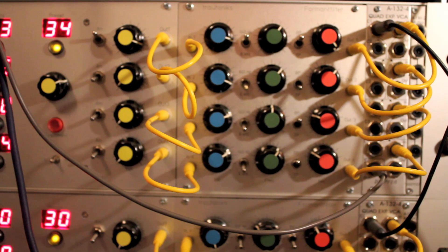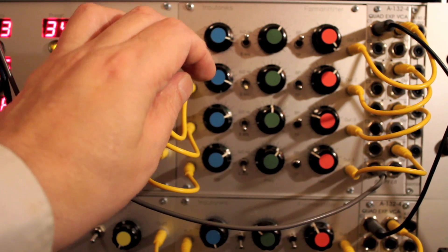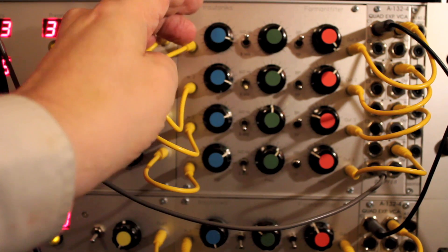Welcome, and here are the legendary formant filters of the Mixtur-Trautonium, in a Eurorack format. They were built for me by Tritonix. There are four of them in this module.